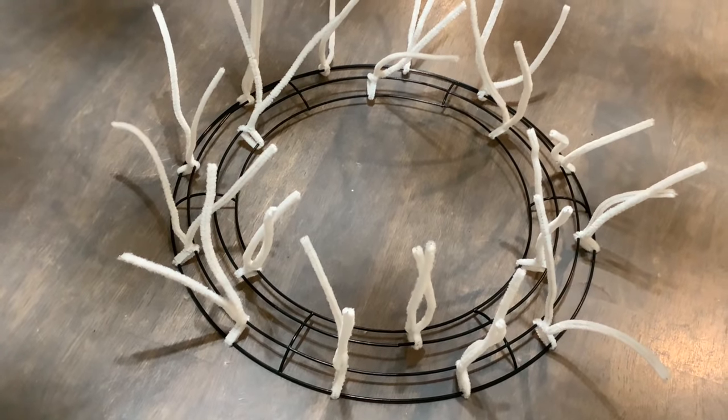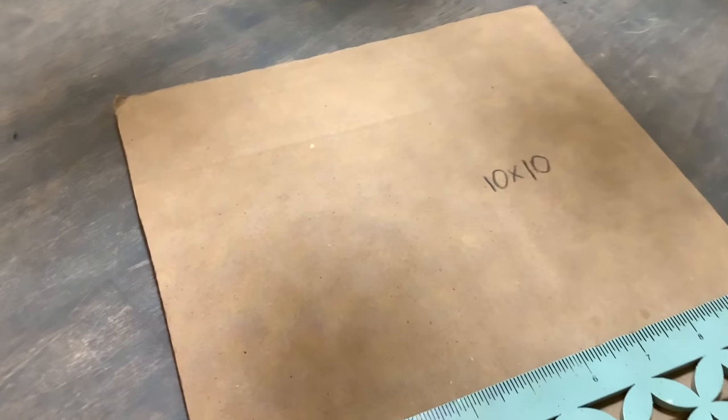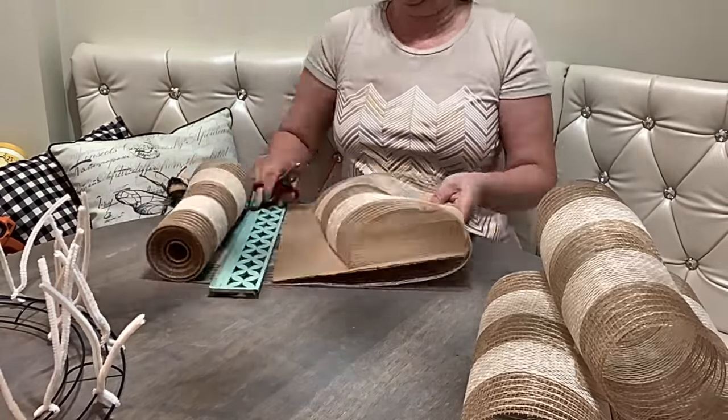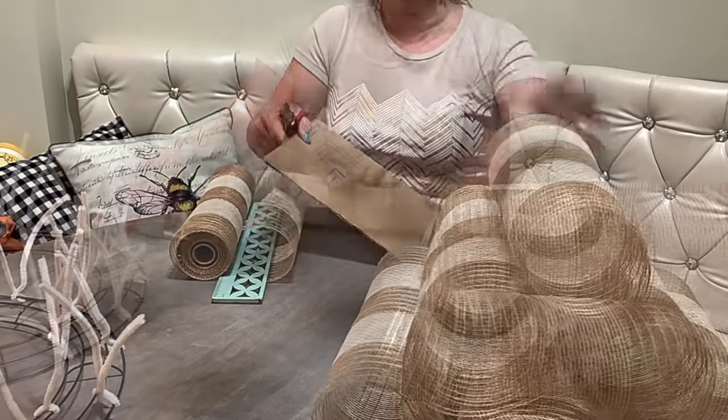Next, cut your deco mesh. I like to use a 10 by 10 cardboard as a guide and cut equal 10 by 20 pieces. You will get exactly 18 pieces, which is perfect for your 18 pipe cleaners.